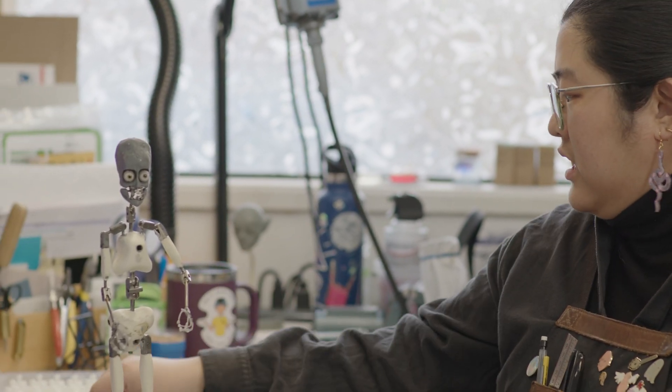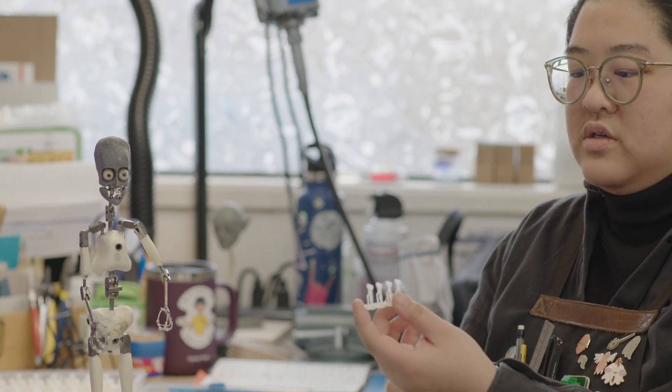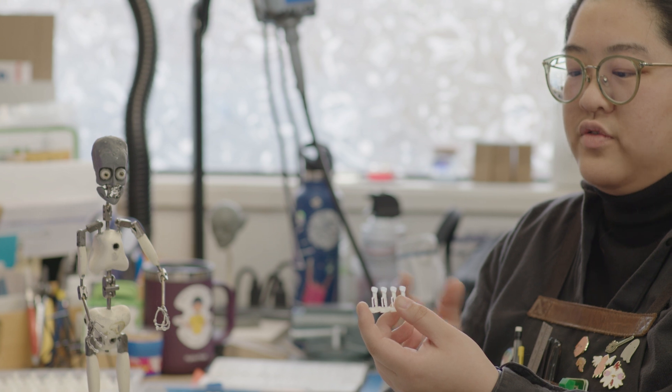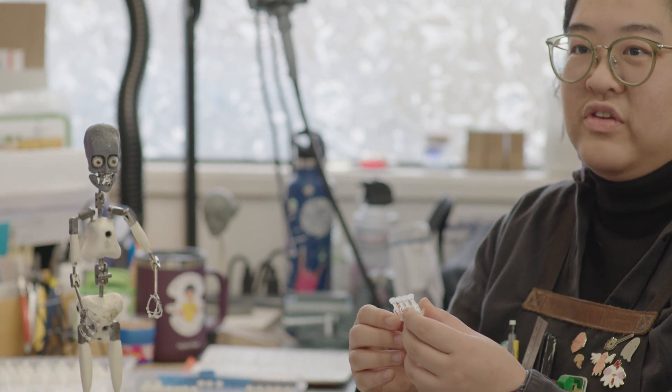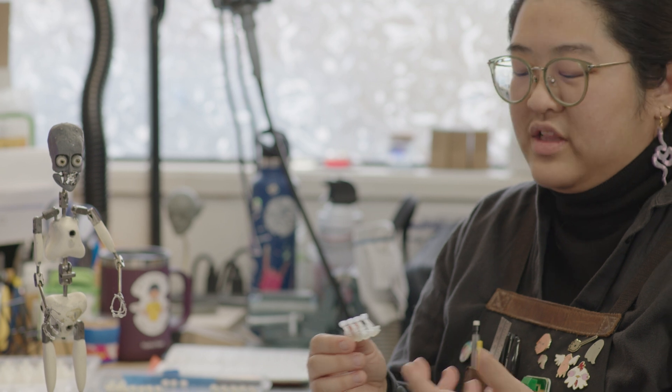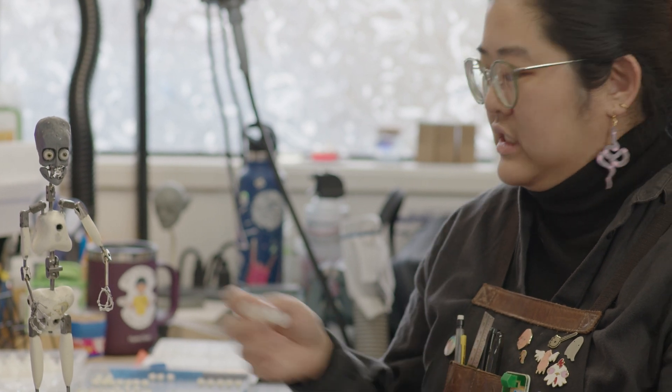The things we're taking into account for an eyeball like this are the final size it needs to be, and then working backwards to get the initial model we need. In the eyes, we also have sockets that hold the eye together. There's a lot of small engineering feats that we have to do and a lot of research and development, a lot of testing, in order to make a puppet the best version of a functional puppet we can make.